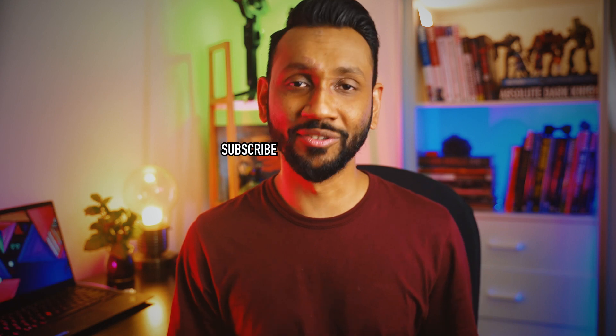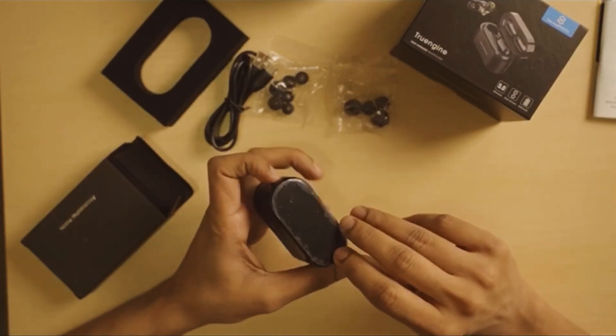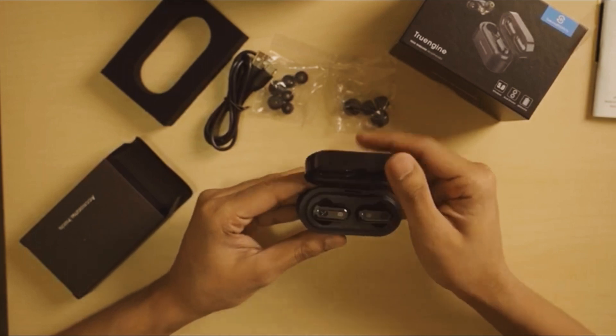Hi guys, Novice here from Technoblis where the business is all about audio, bag and gadget reviews. So if you're new here, then please consider subscribing. I did a review earlier in the year about one of their headphones and was seriously blown away by the quality at the price point that it was being offered at the time.